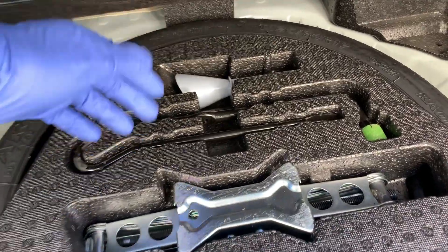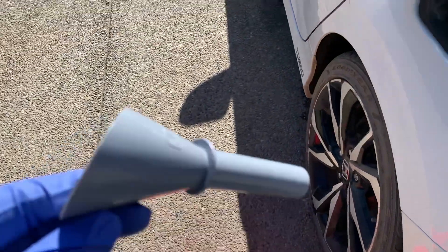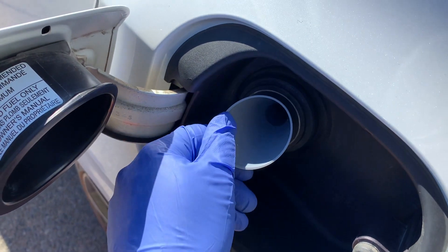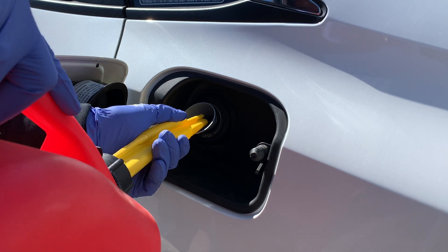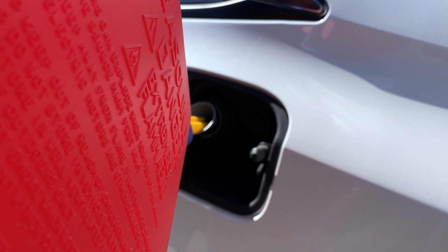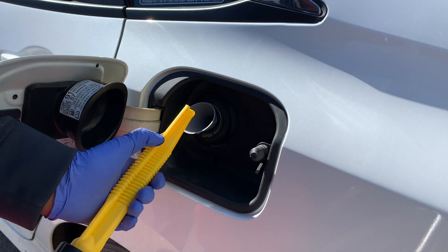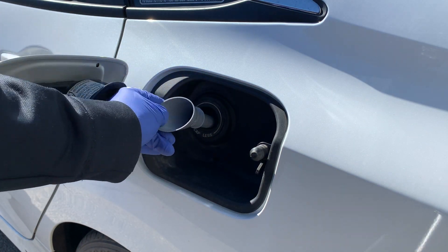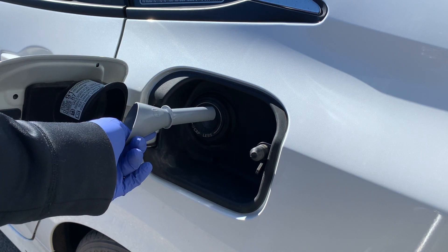To use the funnel adapter, simply insert it into the neck of the fuel system and then pour in your fuel. Make sure you know where your special fuel adapter is in your vehicle — if you have a capless system, it should typically be stored with your spare tire equipment.